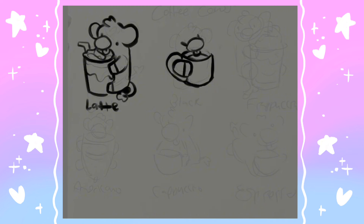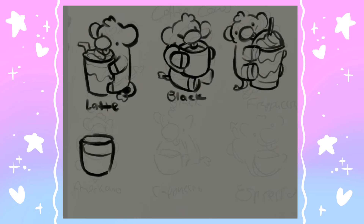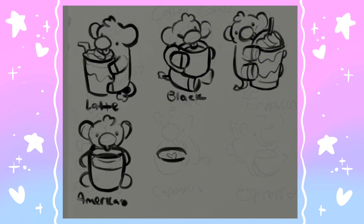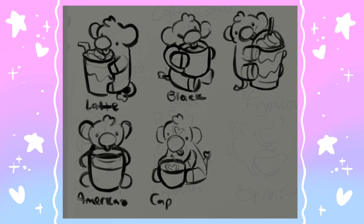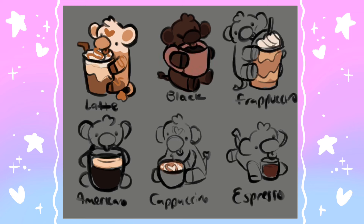I did not get anywhere near doing every single type of coffee, but I picked some of my favorites as well as some of the more well-known ones. I also wanted to get as much color variety as I could — being that they're all kind of brown-based, I really tried to make sure I got the range from sort of black dark brown to a lighter latte color. I also decided to nail down the colors in this pass. I made sure they had an actual physical drink with them so you know more what drink each one is supposed to be, and I tried to do a variety of cow color patterns.